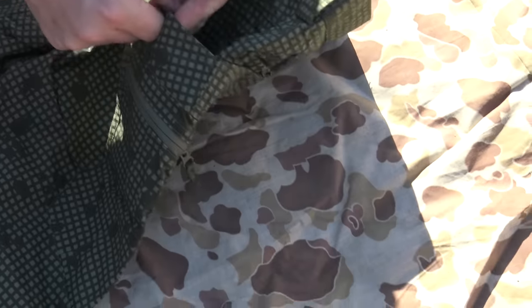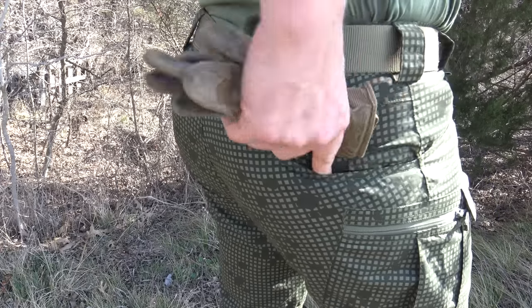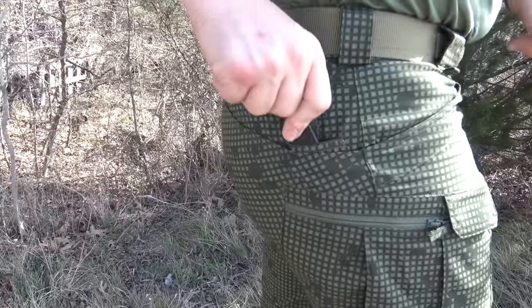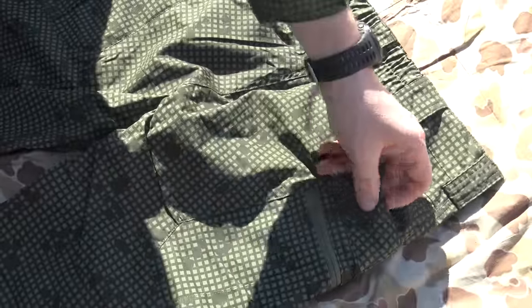On the backside you have deep pockets — no flap securing the top, so they're designed for shoving gloves or a 30-round magazine back there. There's also a smaller pocket on the outside of each back pocket, great for a flashlight or pocket knife that you can easily access from behind. These pocket styles are on both sides.